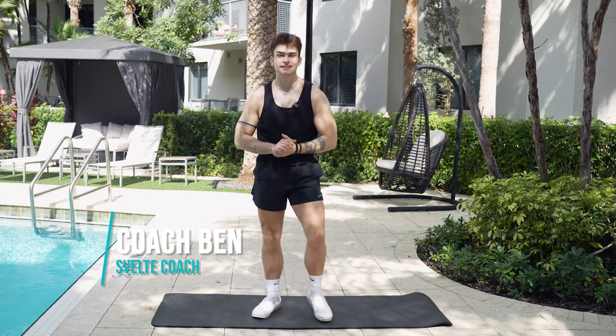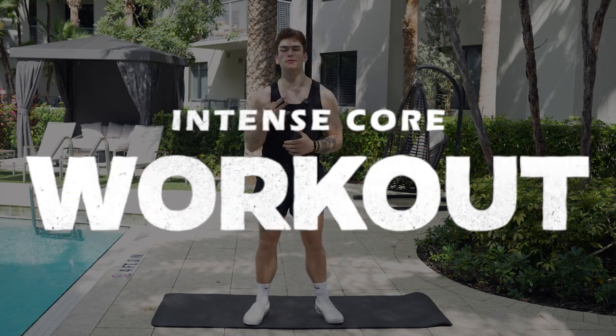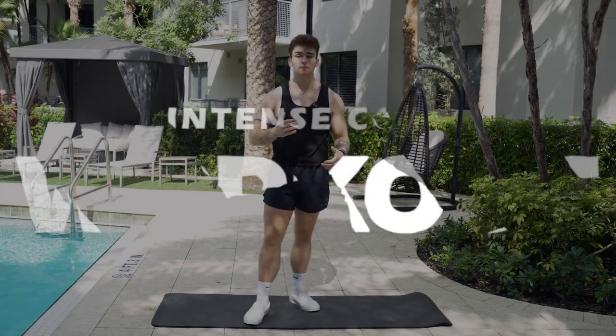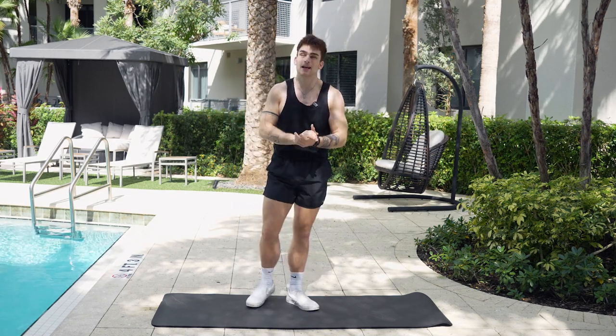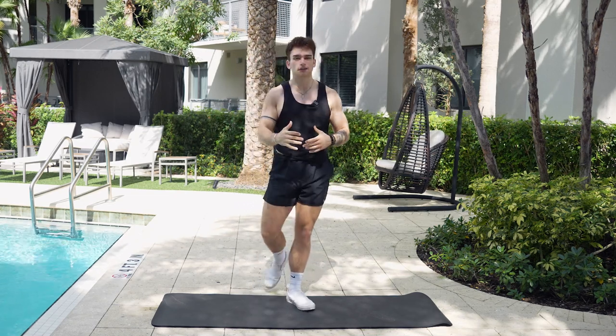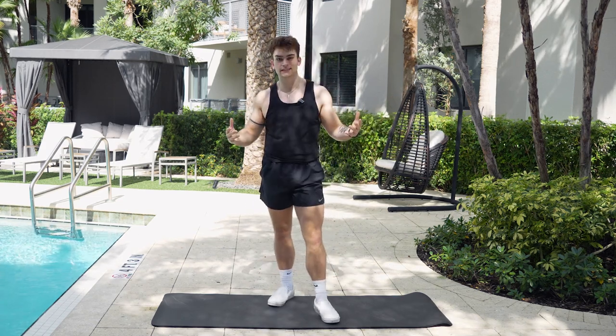What's going on guys? It's Ben with Sveo Training. Today we got an awesome intense core workout. This core workout is going to hit all three parts of the abdominals, meaning the midsection, the obliques, and the awesome core belt that everyone always forgets about. It's really important to hit all three parts of your abdominal muscles. So without further ado, let's get into the demonstrations.